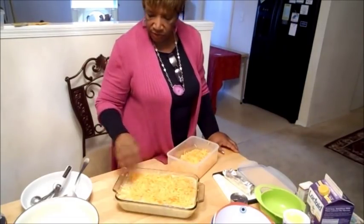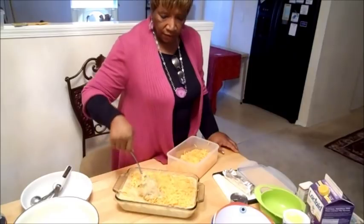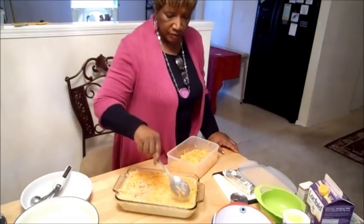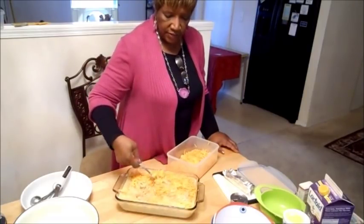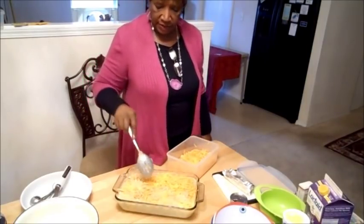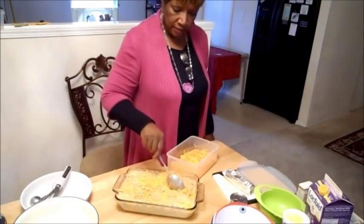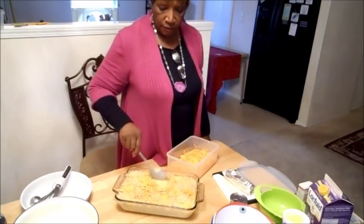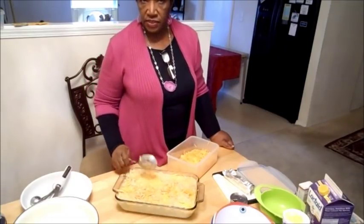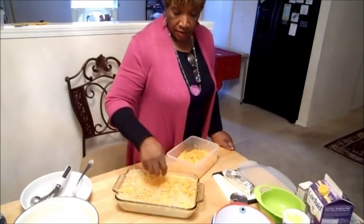Fold it in and make sure once you fold it in — see, I'm folding it in just like that. So when it starts to cook, when you scoop up your macaroni, you have some cheese in every bite. You don't want cheese just sitting on top — that's ridiculous. I like whole wheat stuff because it's more healthier for you. I try to eat healthier to a degree. This is a holiday, so you know you're going to cheat a little bit sometimes.